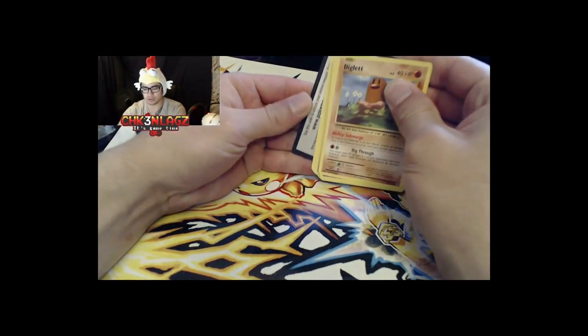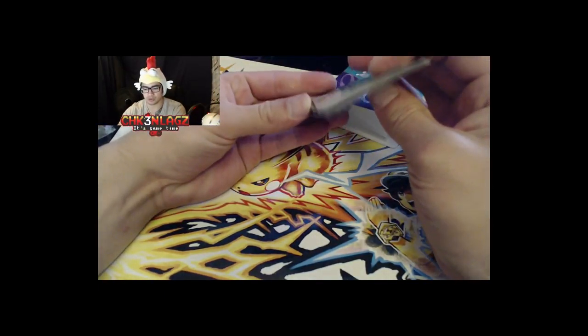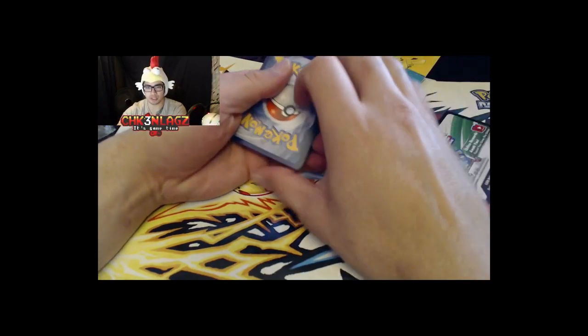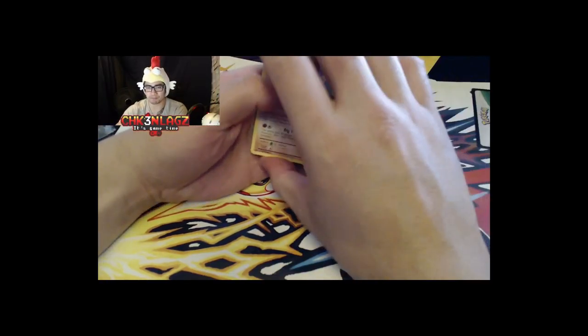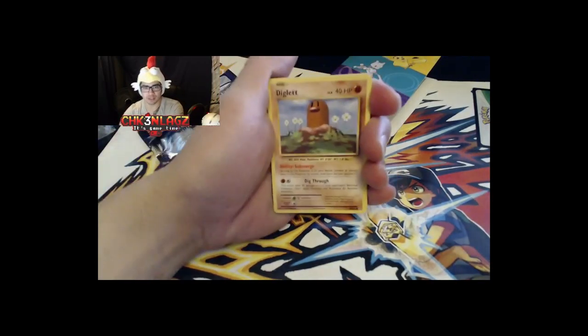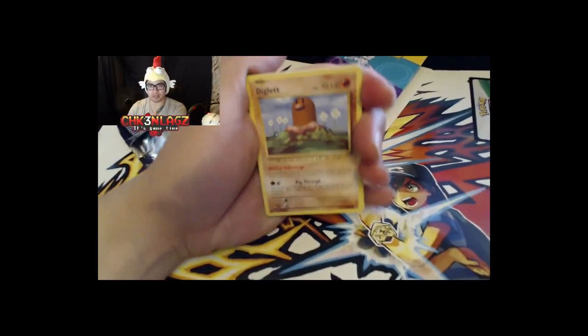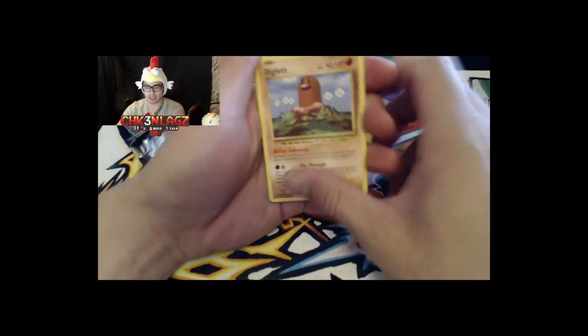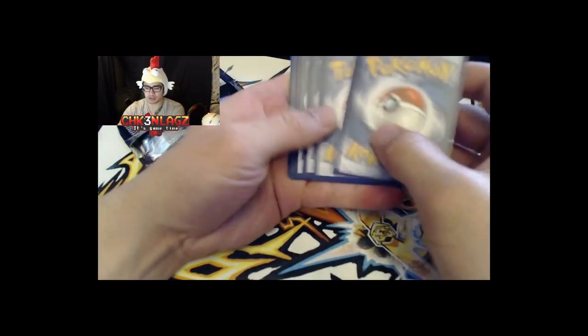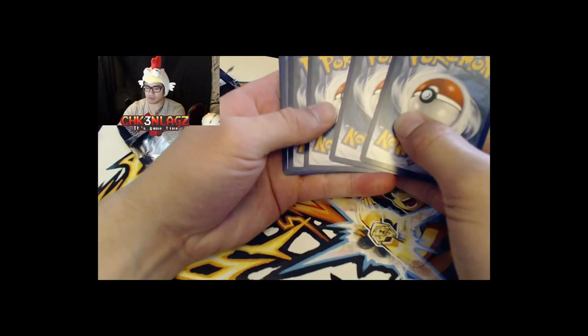Jiggle it and there should be a code card. It's a white code, so there could be something in it — I'm keeping that for myself. Let's bring the camera closer and check this out. We got a Diglett — should we try the trick? I think it's three from the back.